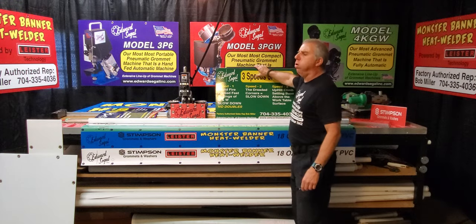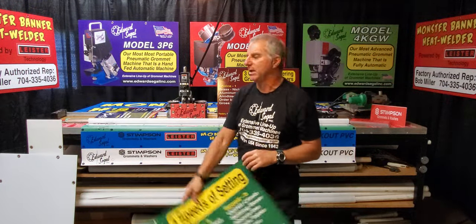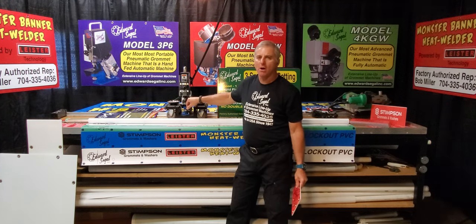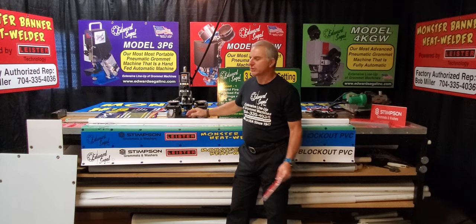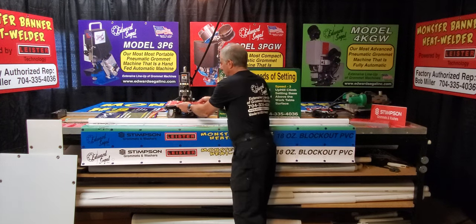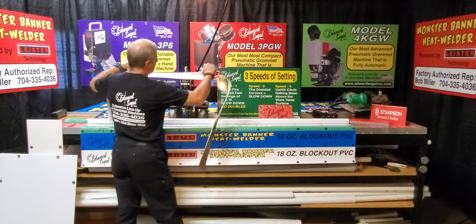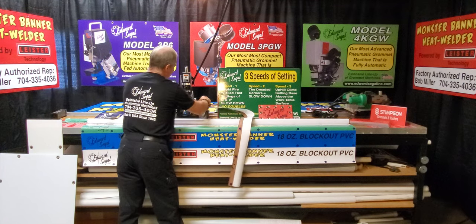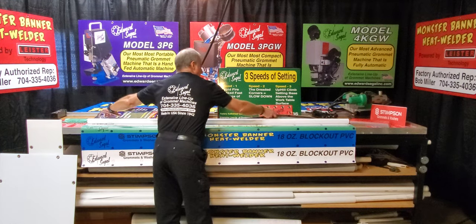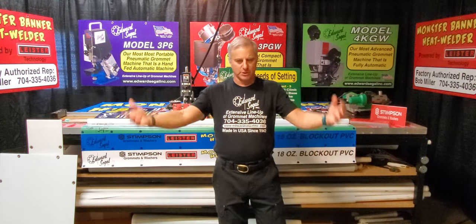The third speed of setting with the grommet machine is something I call an uphill climb. The setting base for the grommet machines is typically raised up off the table surface. So to get the material into the setting base, you have to lift the banner material uphill and put it into the setting stroke — I refer to that as an uphill climb. Your uphill climb has a significant correlation on your speed of settings.